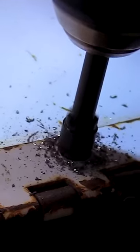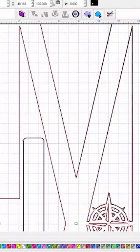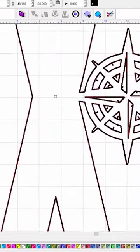By this time Iggy is back and starts taking off the old hatch. I was busy drawing up an awesome design to weld onto the hatch — what better for an Overland vehicle than a compass?